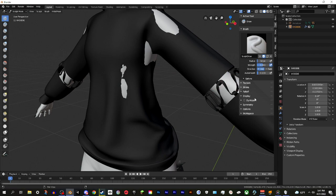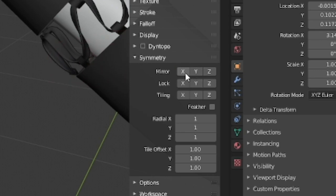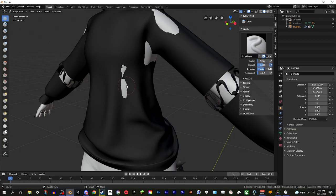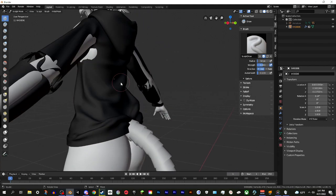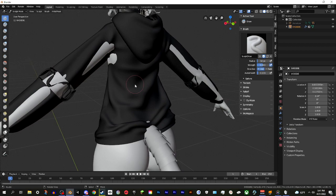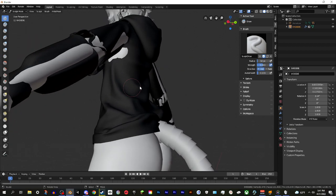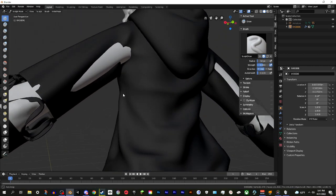Go into the tool options and find Symmetry - turn off the Mirror mode on the X axis, because it can have really weird effects. Now it's as simple as clicking and holding and running your mouse over any parts of skin that are clipping through the outfit. You just scrub back and forth until the clipping is gone. You can click and let go and click multiple times, but I usually just click once, hold, and scrub back and forth.